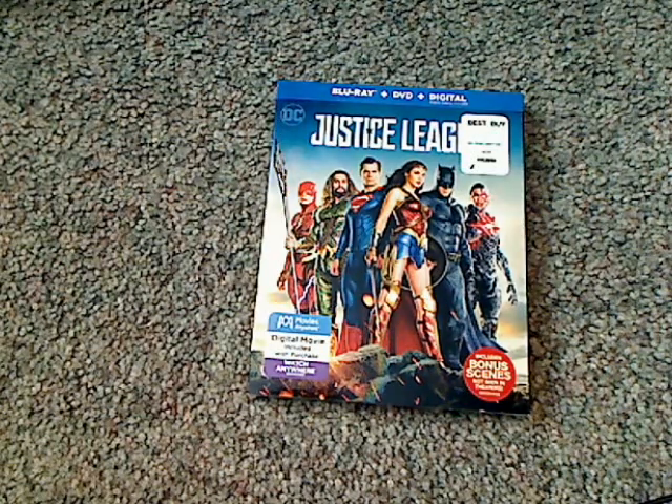Hello everyone, and here I am with another Blu-ray unboxing, and this one is on DC's Justice League that was just released today.